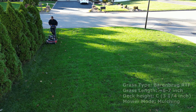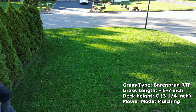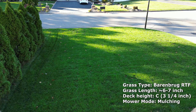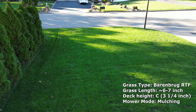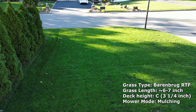What you're seeing in this first clip is I've let this grass grow for about two weeks. It's tall fescue and it's damp — not completely wet because it's not raining, but it's damp. I put the deck to setting C on the Toro Time Master, which is about three and a quarter inches, and I'm mulching it. It's really having no trouble whatsoever mulching this damp, overgrown grass.